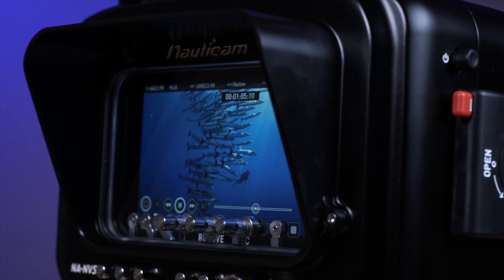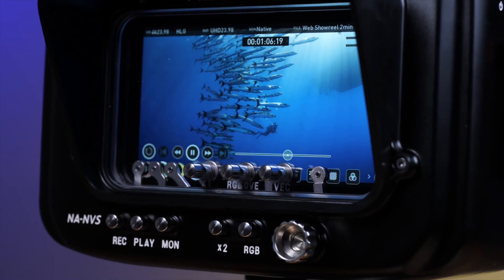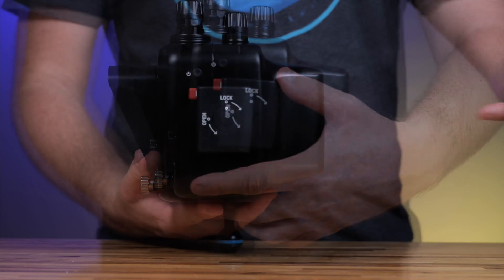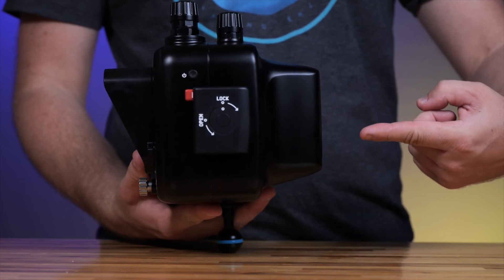The housing is completely identical in terms of installation, control layout, and features as the existing Nauticam Ninja 5, but has an extended back to fit the AtomX SDI module.